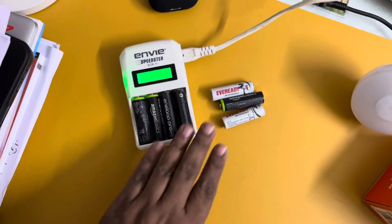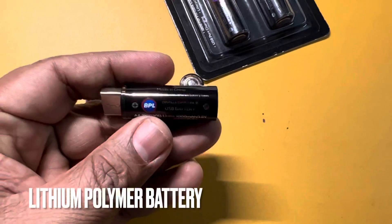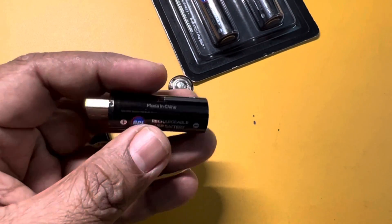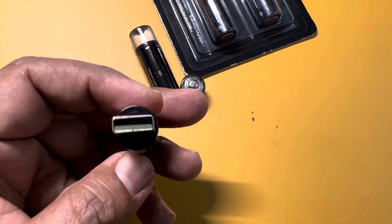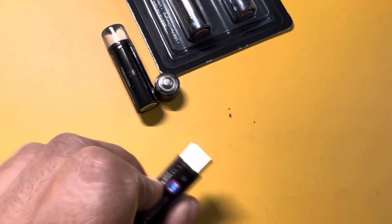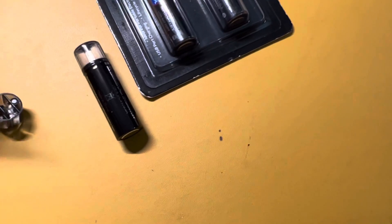But as you can see, this BPL manufactured USB chargeable AA battery is 1000mAh, so I hope it lasts longer than some rechargeable conventional batteries. I bought this motion-activated light which needs three AA batteries.